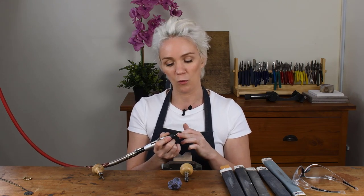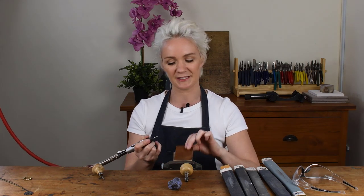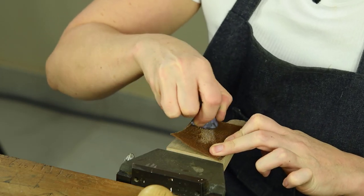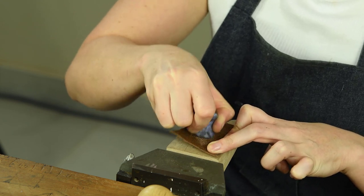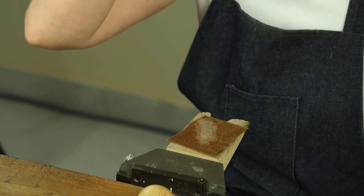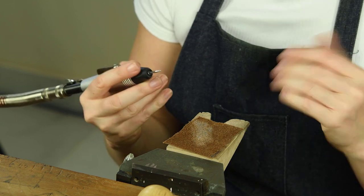The tip of our tool is looking really nice and smooth and we could definitely use it like this. But if we want our tool to leave a really nice bright shiny finish on our work, we need to have a really nice bright shiny finish on the tool itself. To do that, I'm going to take a piece of leather and charge it with a little bit of polishing compound — this is Picasso blue, but if you want to use regular rouge you can. I'll put my safety glasses back on and we're just going to run this up and down the leather, just as we did with the sandpaper sticks.